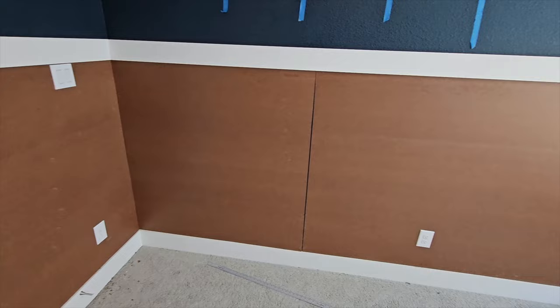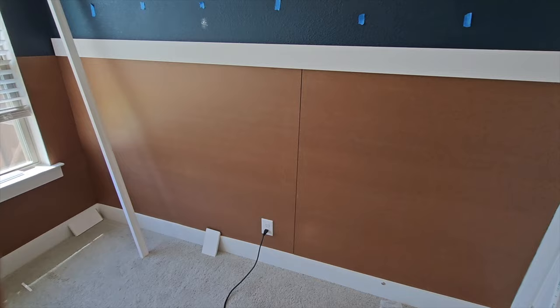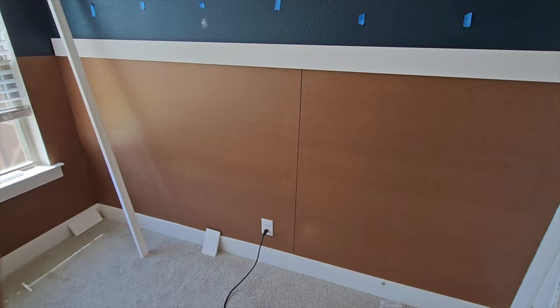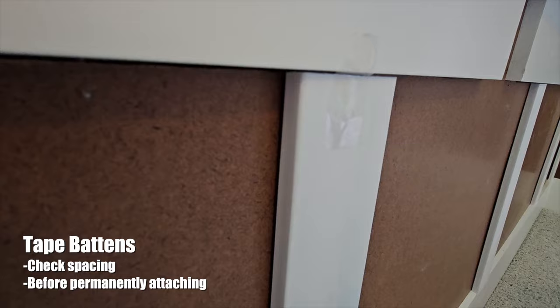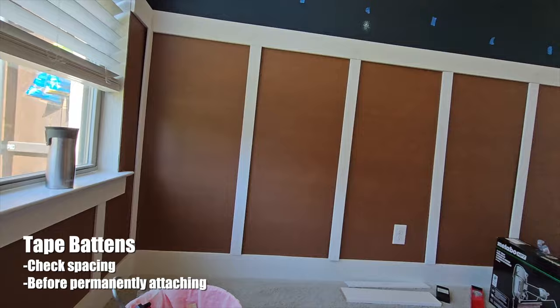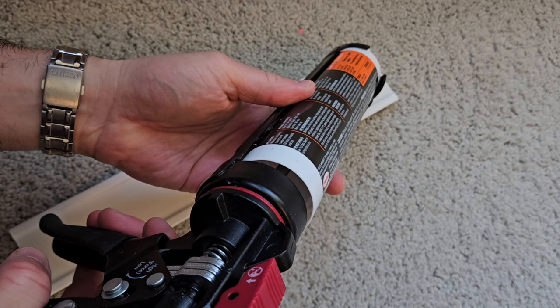Here we are about two thirds of the way through the project. The panels are up and the top trim is up in most areas, except around the windows, which took quite a bit of work. Around the windows there were detailed cuts and seams on the panels that we wanted to minimize, so we sanded them down and used joint compound, then sanded the joint compound to smooth everything over. As we placed the battens, we would tape each one up to the trim above it to make sure everything was visually pleasing and spaced appropriately.